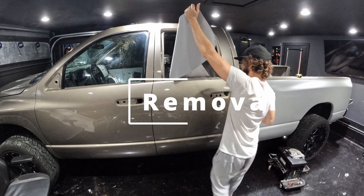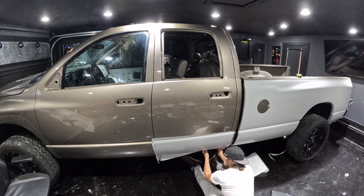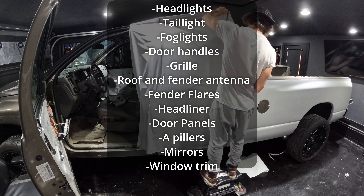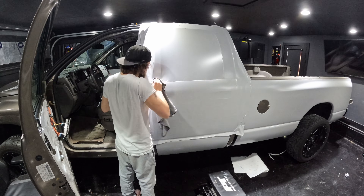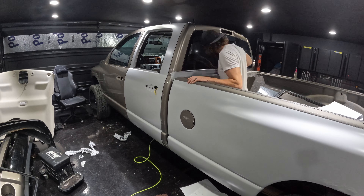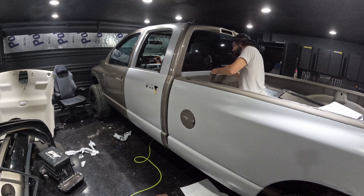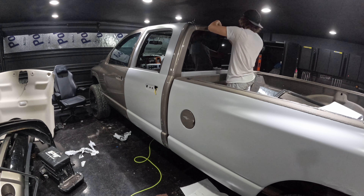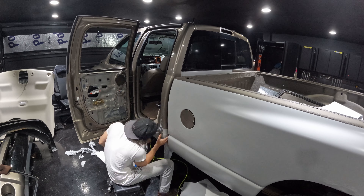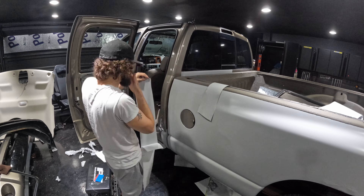After you have the vehicle clean, the next step is removal. You want to remove anything off the panels that's going to get in the way of the wrap — things like door handles, mirrors, and antennas. You want to get them all out of the way so there are no obstacles when you go to wrap, especially as a first-time wrapper. It is time-consuming to remove all these pieces, but it's relatively straightforward. There are plenty of YouTube videos for all vehicles to guide you through taking the pieces off.